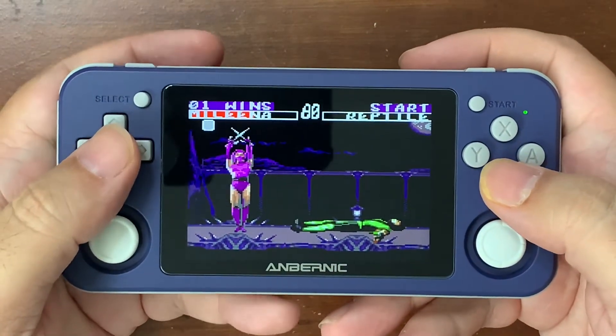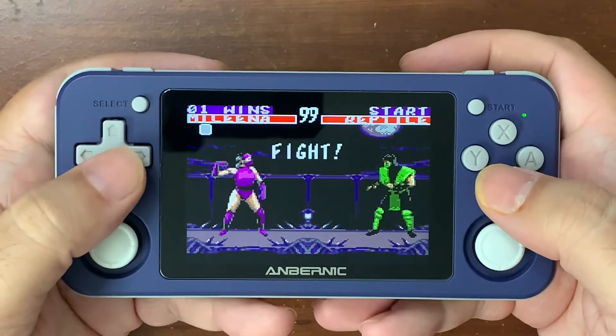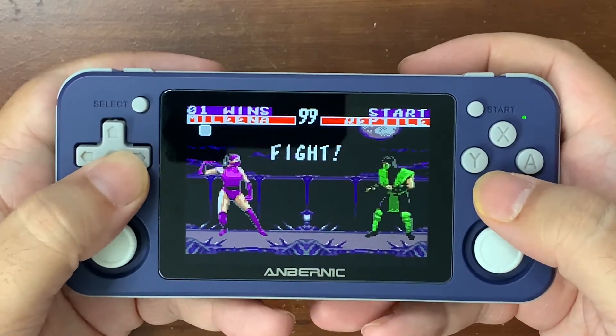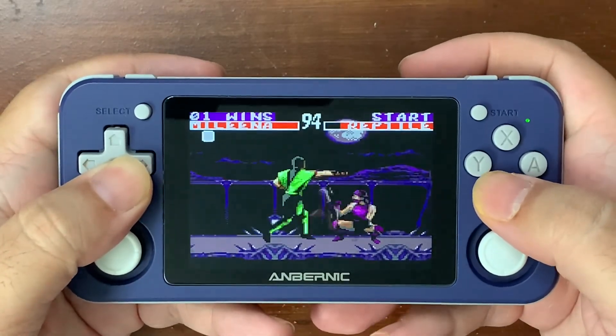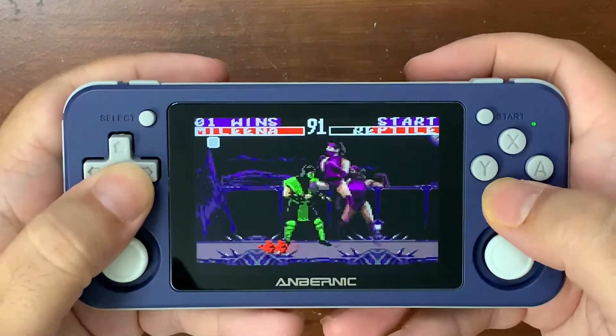One thing I've noticed on here on the RG351P — they have a Mega Drive directory and they have a Genesis directory. And it seems like a lot of the Mega Drive games are Mega Drive, but the Genesis games, a lot of them are Game Gear versions.